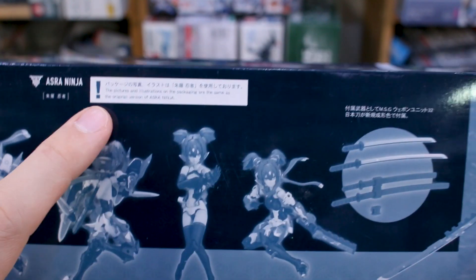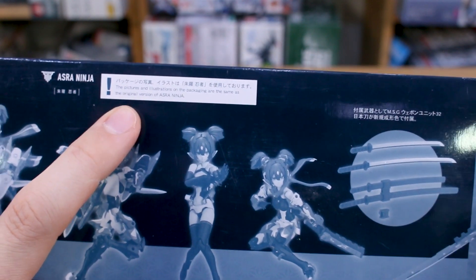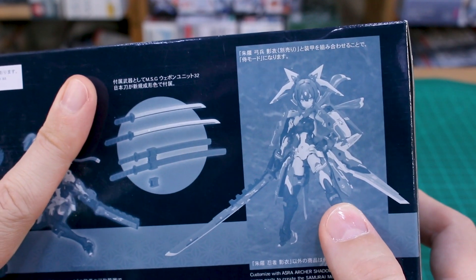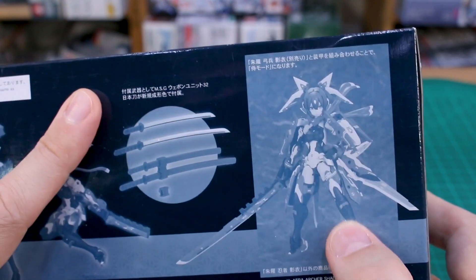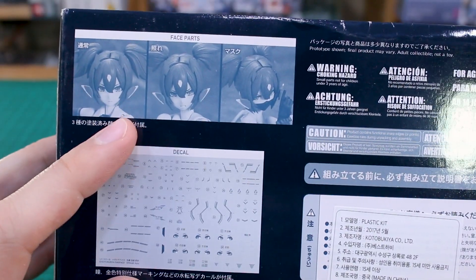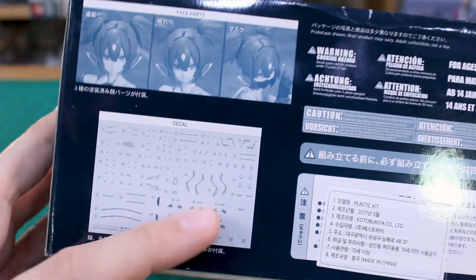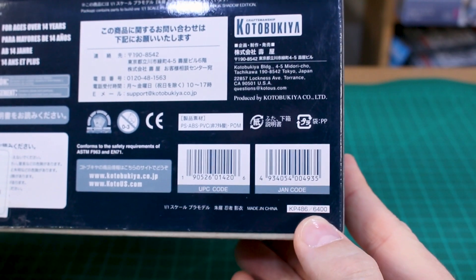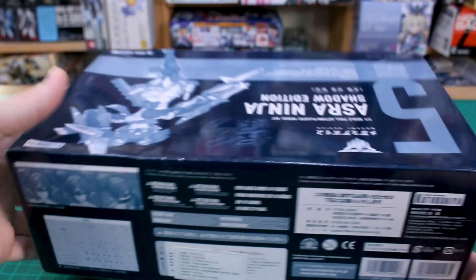It's all gloss finish here. This is number five in the line, going to the original version of the Ninja. You got the image there, and the same thing around the sides. On the bottom of the box you can see what she's gonna look like armed up, again still just all in monochrome. But then without the armor you also got some swords included, which I believe are maybe new for this version of the kit — the regular edition doesn't include those.